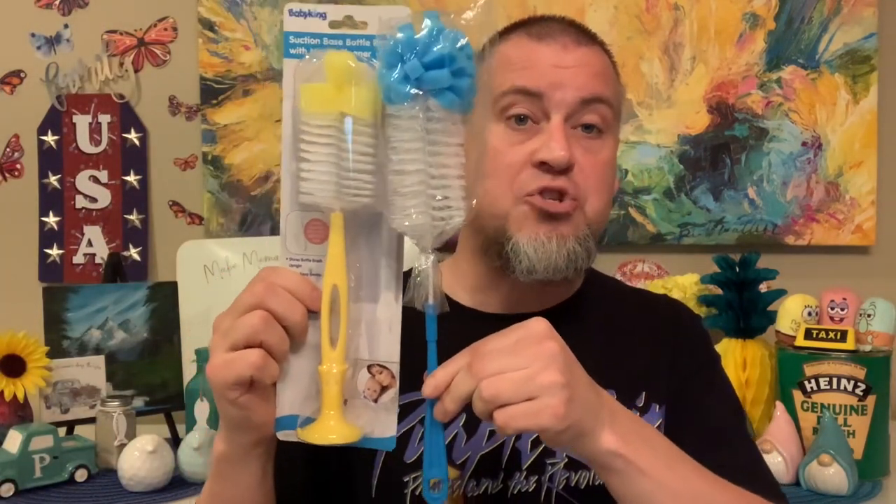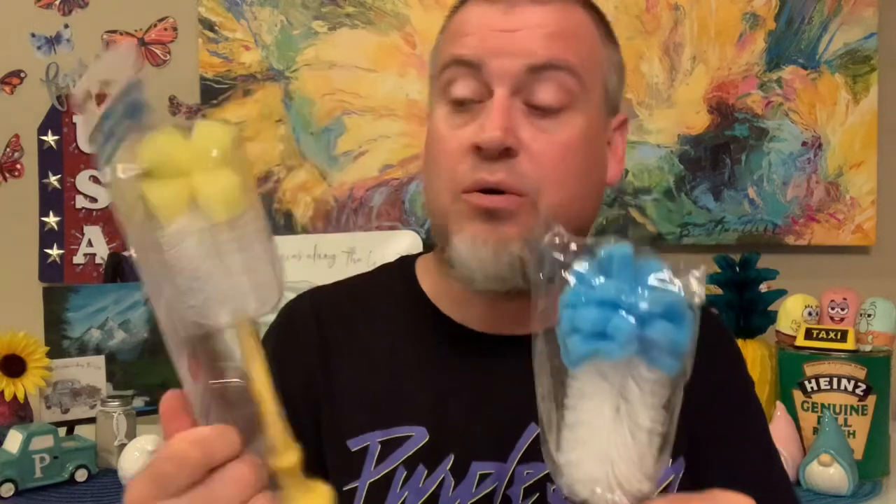But we were at Dollar Tree and guess what — I found this one. Look at the difference in height! A lot of water bottles now are so tall. This new one, instead of a suction cup, hangs from a hook. So if you have a little hook underneath your sink, you can put it there. We think we're going to use this one instead because we love the height of it, and I really like the color — it's blue. So that is the first item of today's haul.